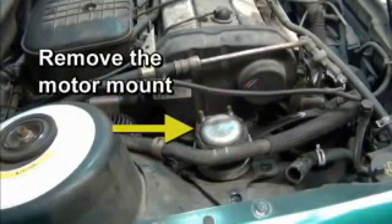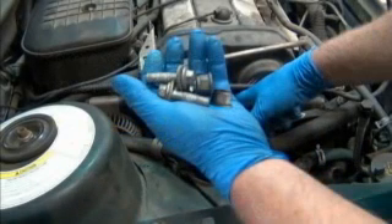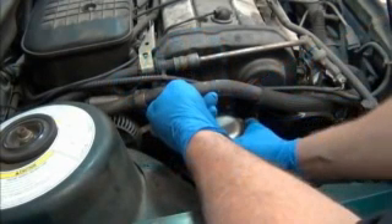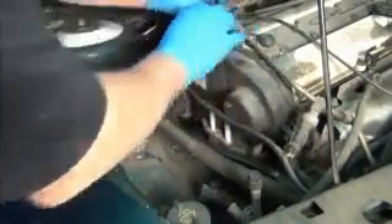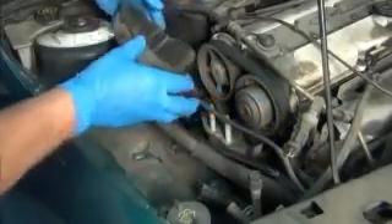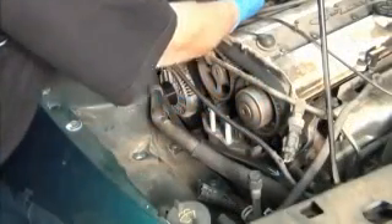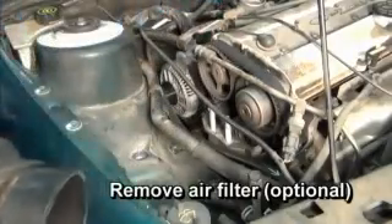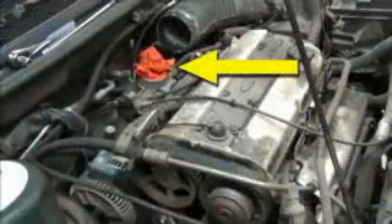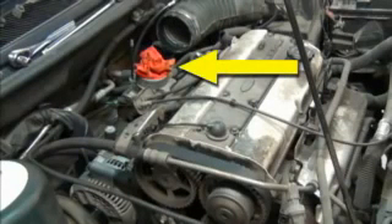The next job is to remove the motor mount. Unthread the two large bolts holding it to the strut tower, and the two large 18mm nuts that connect it to the engine. The motor mount can then be lifted out. It's now possible to remove the top section of the timing drive cover, which covers the camshaft's sprockets. At the same time, the air filter can optionally be removed to provide more working room. If done, be sure to stuff a rag into the throat of the air intake to prevent debris from entering.